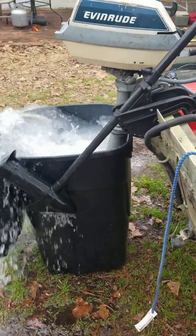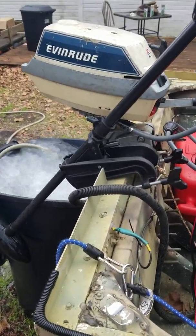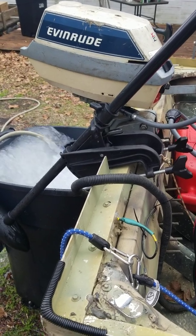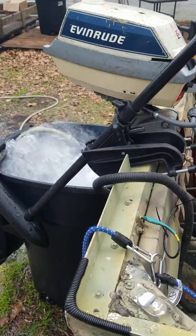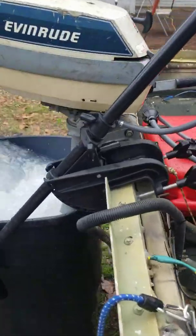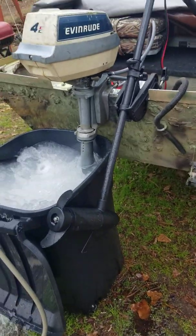So it's 100 parts — for every liter of gas, I think it was one milliliter of oil. It's a two-stroke, four horsepower motor. Pushes along pretty good.